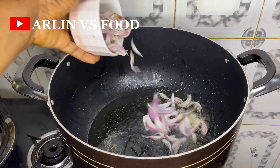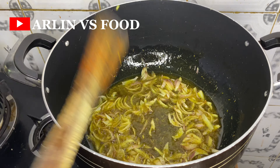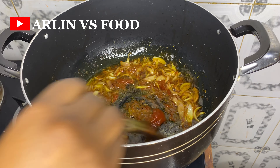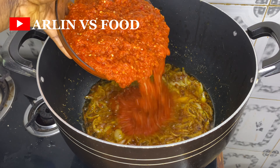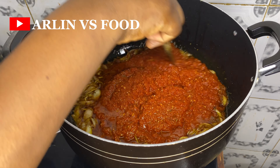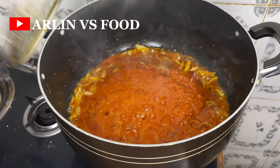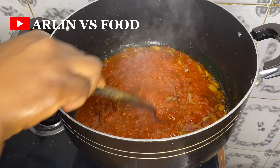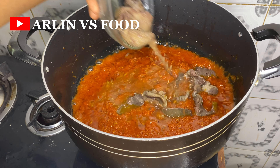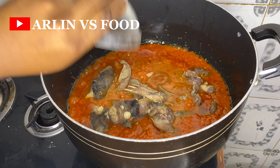For the stew, in a pot with some oil I add onion, curry, thyme, and a bit of sachet tomato — that's like thin tomato. Once it's fried for a while, I add in my fresh tomato paste which is basically onions, tomatoes, pepper, and long pepper (the tatashe), and allow it to fry.